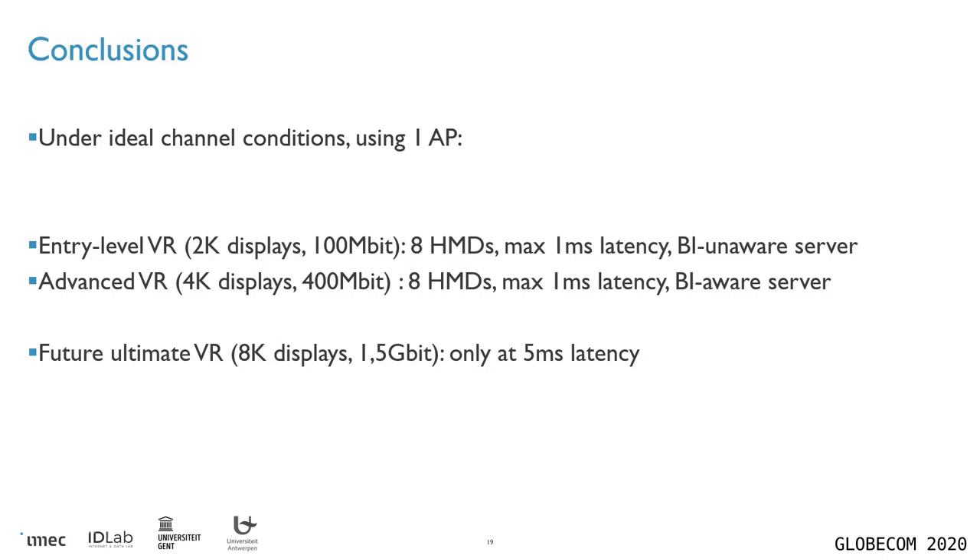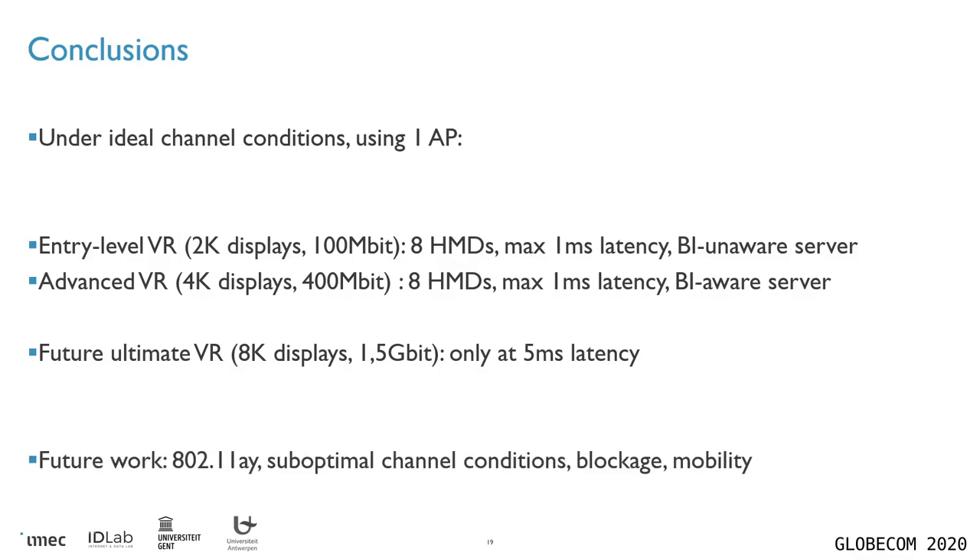If you want to extend this to 8K displays, which are not currently available on the market, 11AD can only do this at a five millisecond latency. If you want to lower that latency bound, you will have to look at 11AY systems, which is currently future work for us, along with looking at suboptimal channel conditions and situations where there is signal blockage or users are moving. Thank you very much for listening.